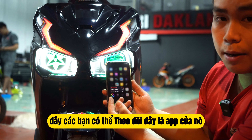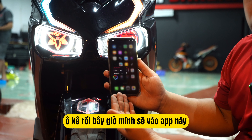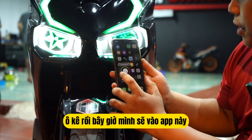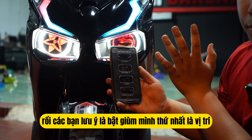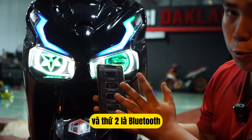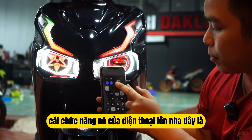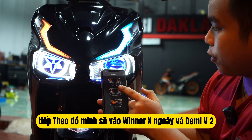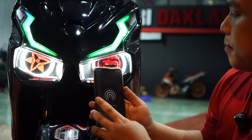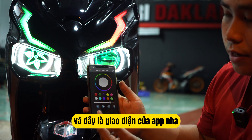Đây các bạn có thể thấy, đây là app của nó. Bây giờ mình sẽ vào app này. Các bạn lưu ý là bật giùm mình: thứ nhất là vị trí, và thứ hai là bluetooth — bật hai cái chức năng của điện thoại lên nha. Tiếp theo mình sẽ vào Winner X này và để mi V2, app sẽ tự động kết nối. Và đây là giao diện của app nha.